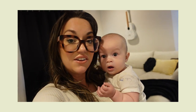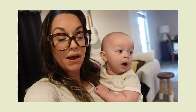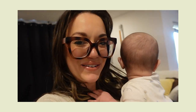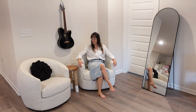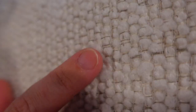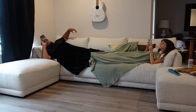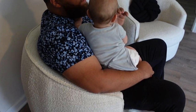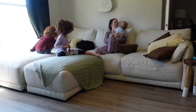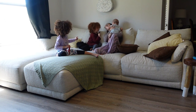We've had our new couch and accent chairs for a little over a month now, so it's time — I'm going to share all of the things with you. My name is Ebeth, and on this channel I share relatable mom lifestyle content and detailed product reviews just like this one.